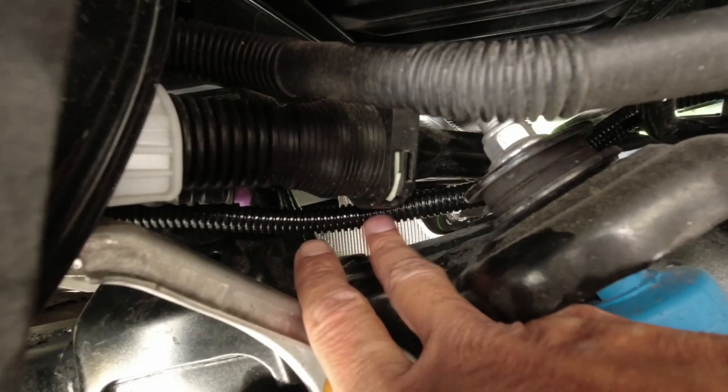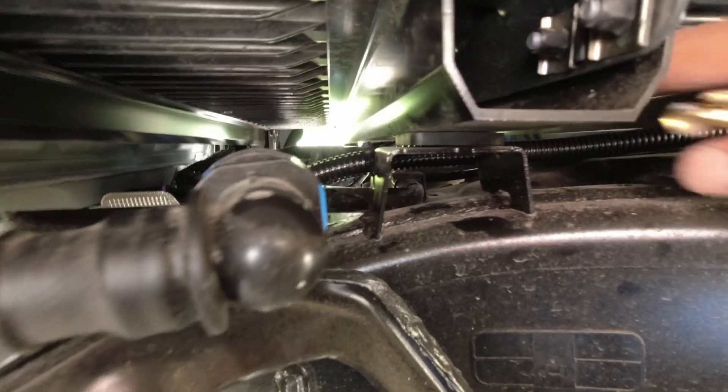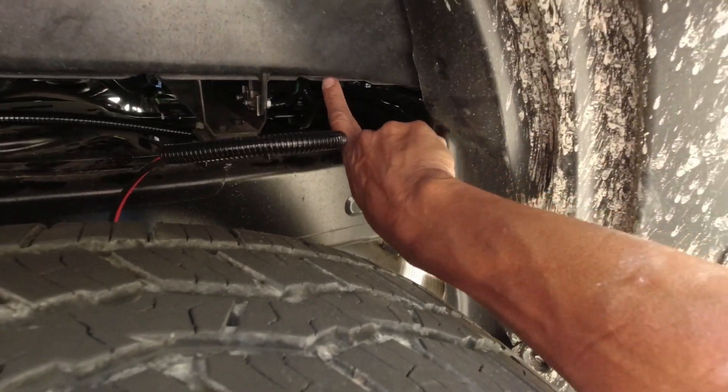This is what it looks like underneath the truck. The conduit is right here where my middle finger is — it goes behind the shock and is secured with zip ties on the frame rail between the bed and the frame rail, secured one more time, ending right here.